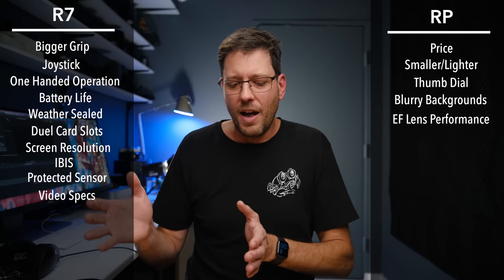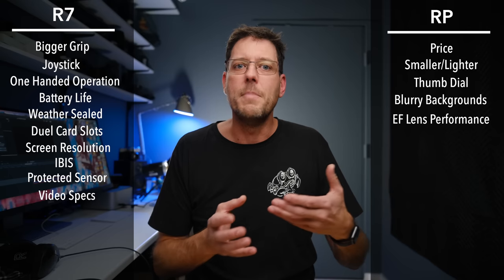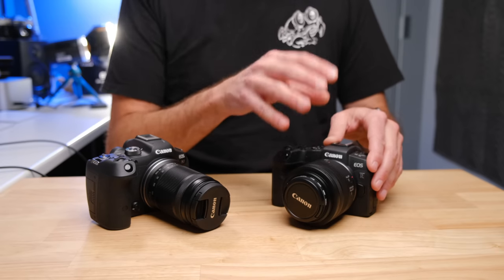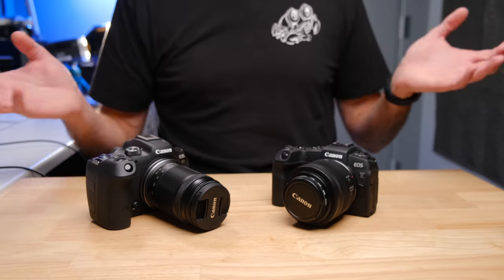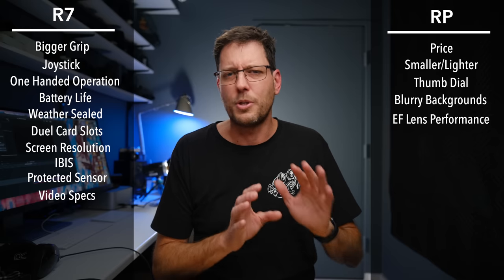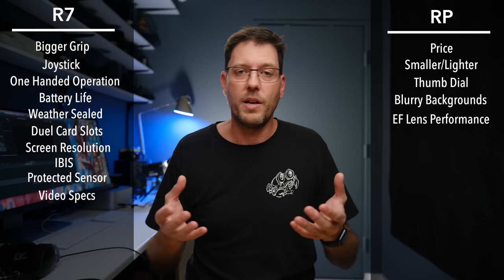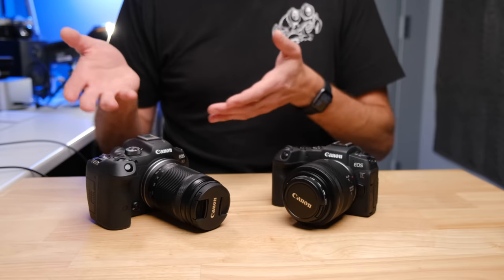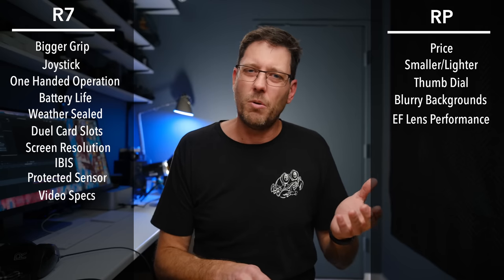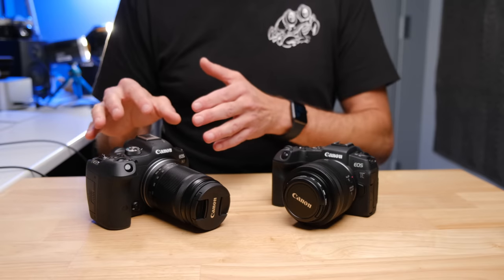About 25% of the time, the RP would manage to get a similar shot but would be noticeably slower — slow enough that you might actually miss the shot if there was a little bit of action or a candid moment. Then about 25% of the time, it was really clear the R7 was grabbing focus and nailing photos that the RP absolutely couldn't do. The RP also occasionally just got lost and couldn't get to focus, which happened a small minority of the time. The R7 virtually never did that — it was always pretty confident in what it was photographing.